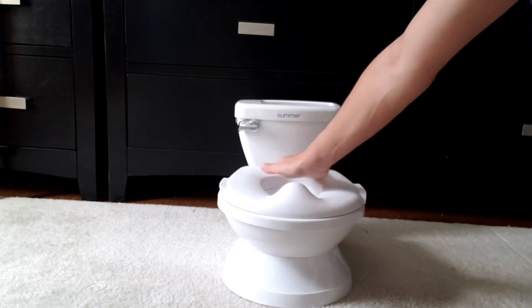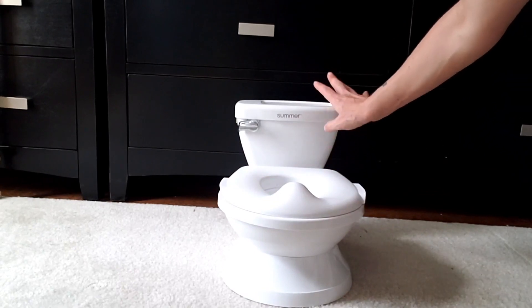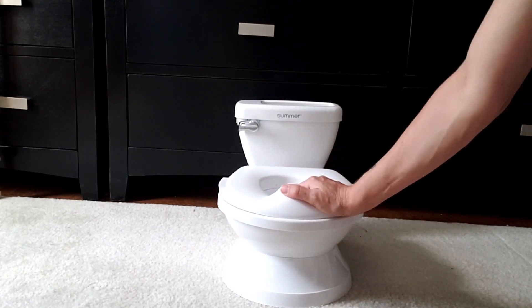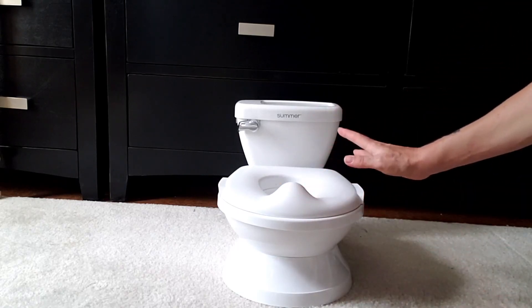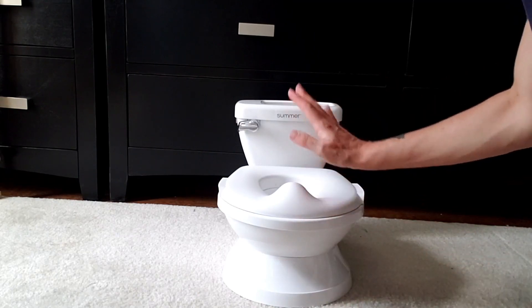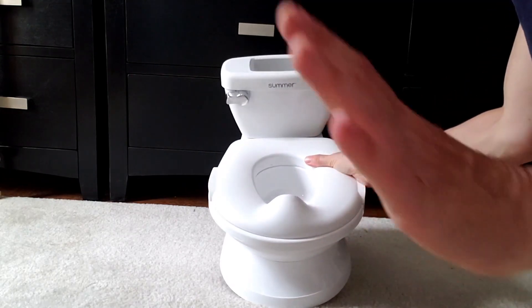I actually like the fact that it's all white, it's just very simple looking. My child likes simple objects — she really doesn't care about things that are really brightly colored with characters all over them, so this works for us. Hope you enjoy it.